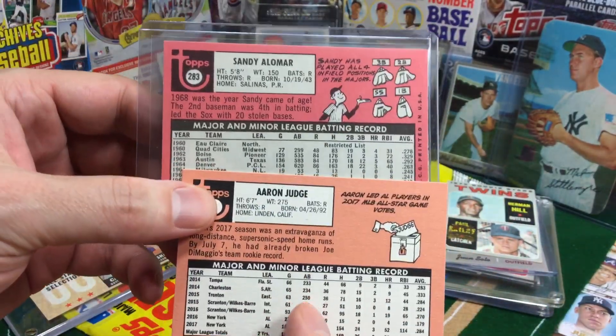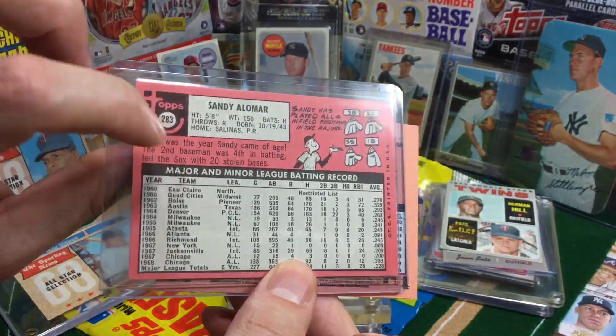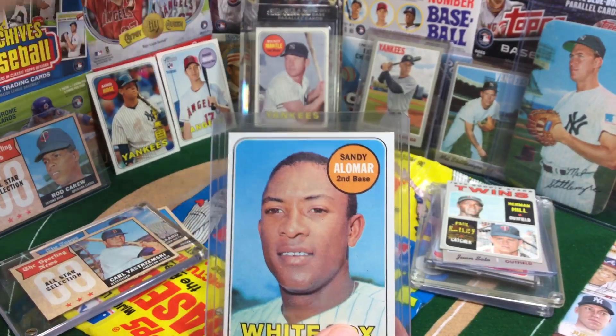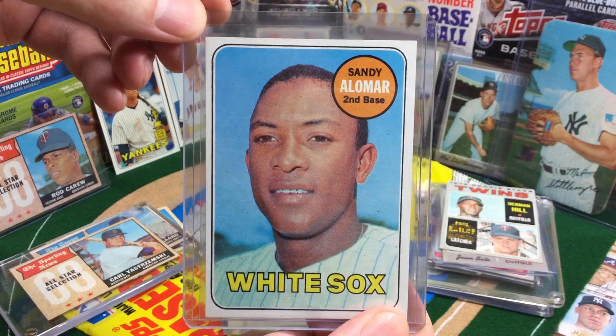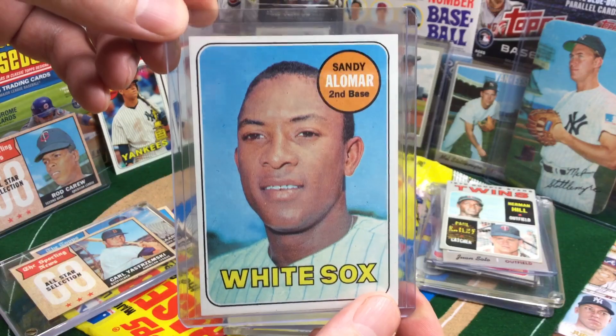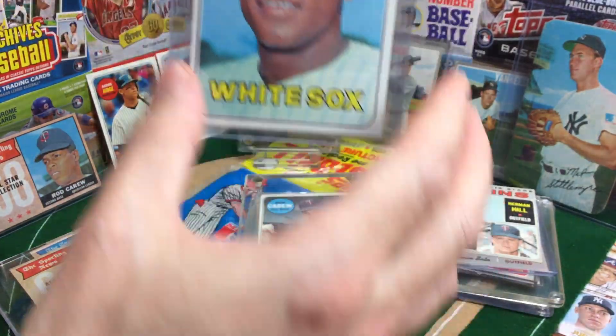Look at how vibrant the pink is compared to Heritage. Heritage did do red backs, but all of the original '69s had this really, really hot pink back. Pretty good condition on this Alomar card. Who knew — I'm sure he had no thought in his mind back then — that he was going to have two sons that were just going to be MLB legends. Very nice Sandy Alomar card.